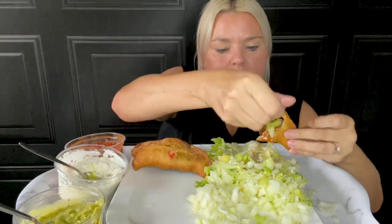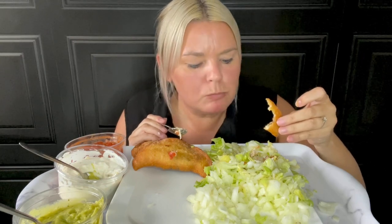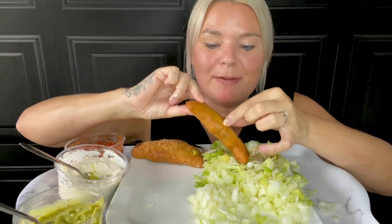Not much talking going on — that's how delicious it is! I'm in my element. I think I'll do one more, guys, and save one for when I've had a few drinks and get the munchies.